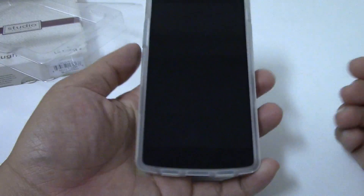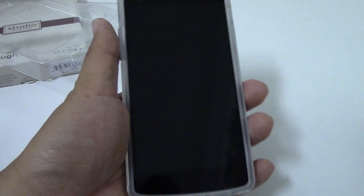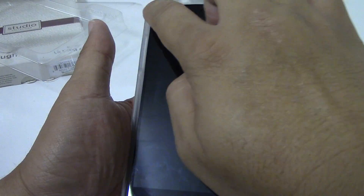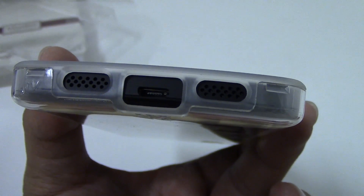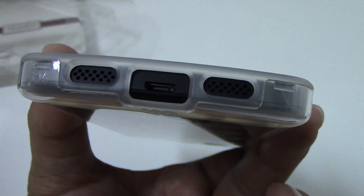This case makes the phone feel more sturdy and definitely more bulky in the hand. It's also got a lip around the outside, so you can place it down on a table with no problem. The cutouts for the microphone, speaker, and USB port are perfect.